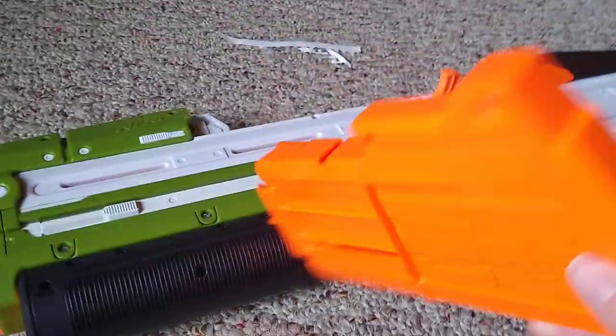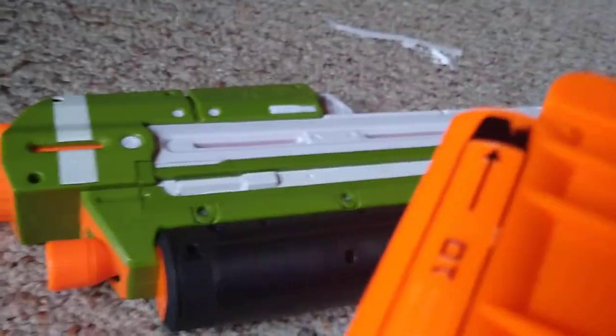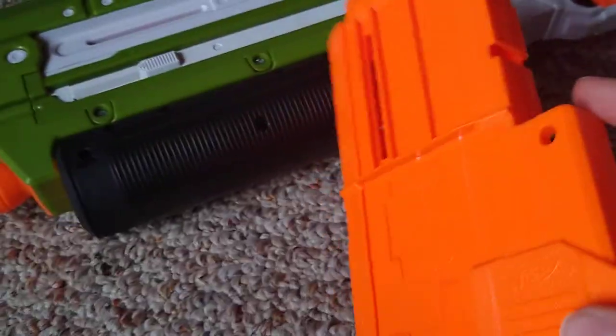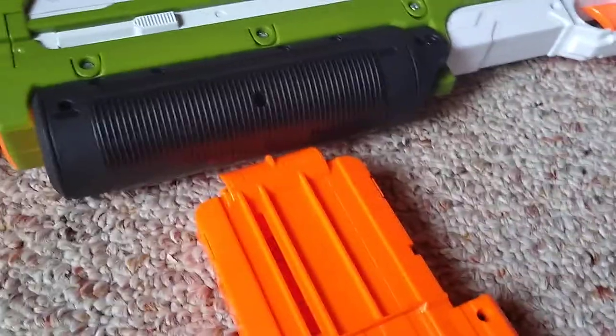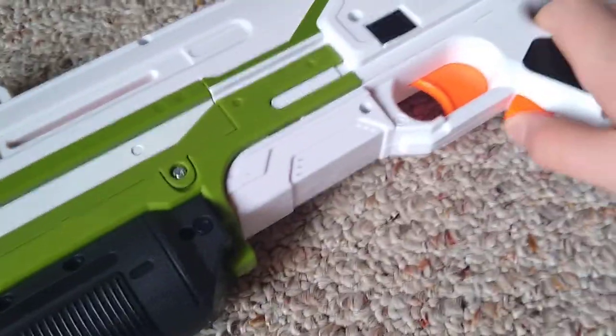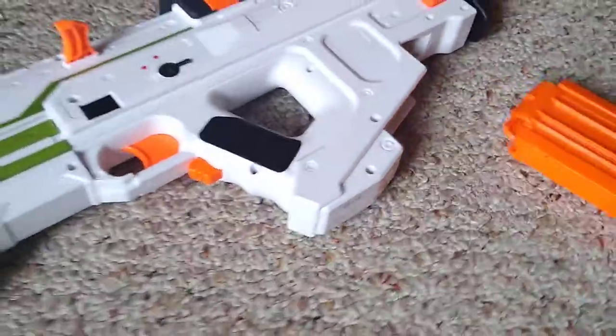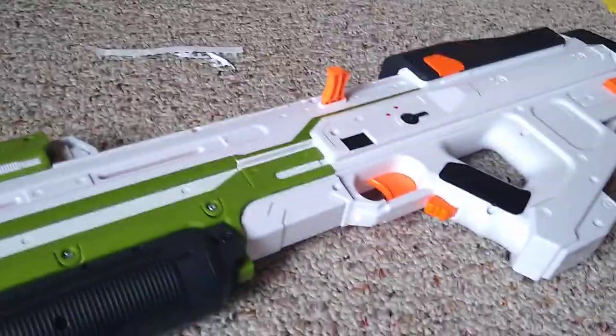The reason it's not charging up is because I haven't inserted the magazine. This magazine is extremely cool — it's a 10-dart mag. It only holds 10 darts, even though the ginormous bulk on the bottom may look like it can hold more. That's just a cosmetic piece to make it look like the actual assault rifle magazine. You push it in and it's ready to fire.